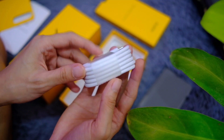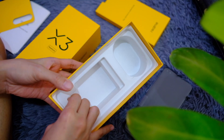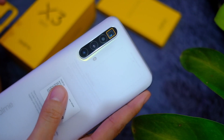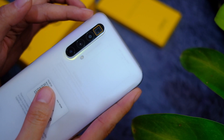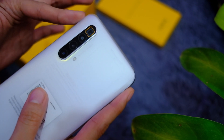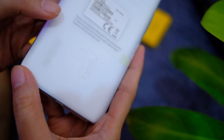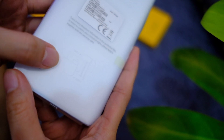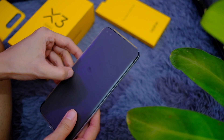Also included is a USB-C charging cable, a SIM eject tool, and nothing else. Phone time! As you can see there are four cameras, and that is a periscope camera right there that can do 5x zoom and up to 60x hybrid zoom. You can also see there's a slot for SIM one and SIM two. Let's open this up.